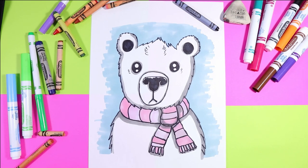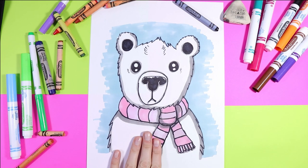I'm Mizzertastic and today we're going to draw a lovely little polar bear. So grab your favorite mark making mediums and let's make some art.